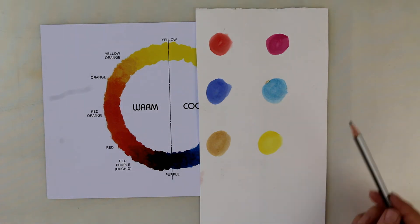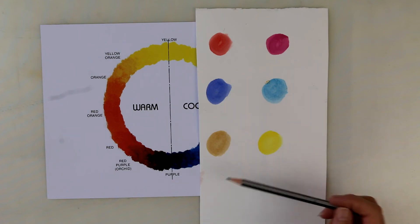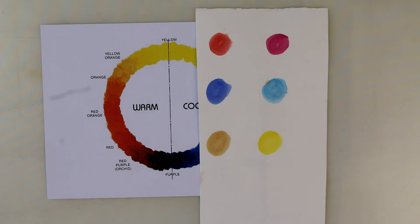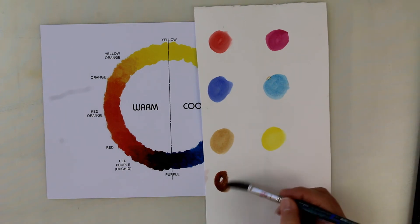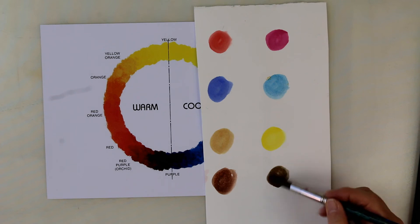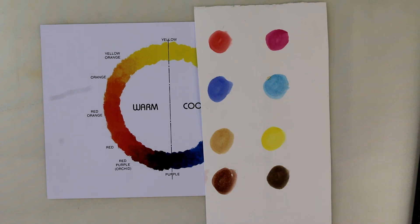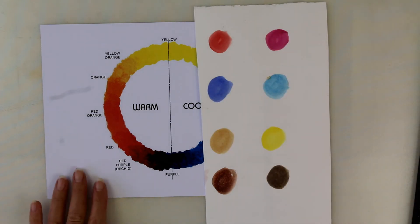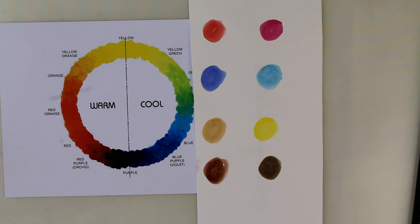You could, if you wanted to, add what I call a couple of earth colours, which are browns. You won't find the browns in the colour wheel, but if you want a couple of browns, choose one that's got a warm colour to it — a reddish colour — and one that's got a cool colour heading towards the greens. So if you want a couple of browns, that's fine. But the six primary colours are absolutely necessary for our boxes.